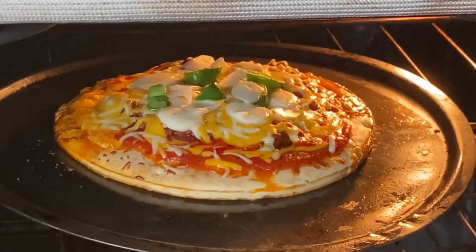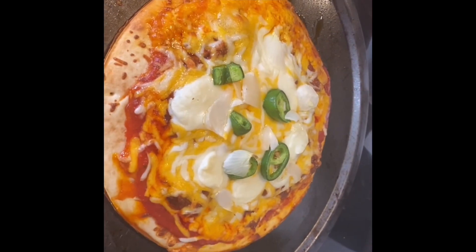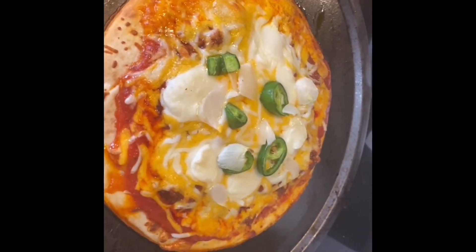This is what it looks like while it's cooking. Looks good, don't it?